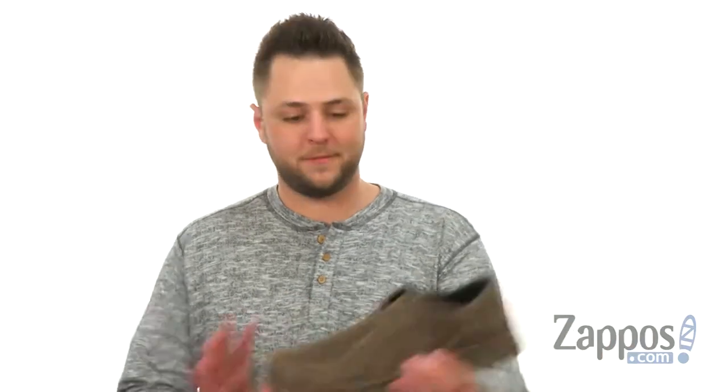Hey everybody, my name is Richard from Zappos.com, and this is the Traveler Series 03806 from Irish Setter.